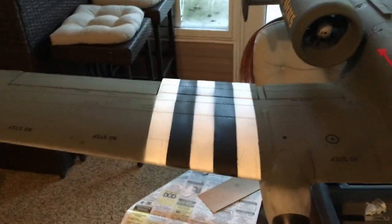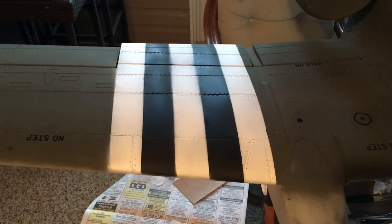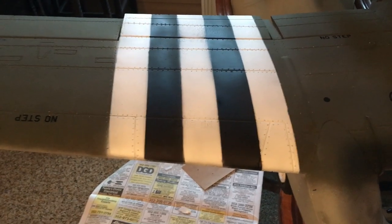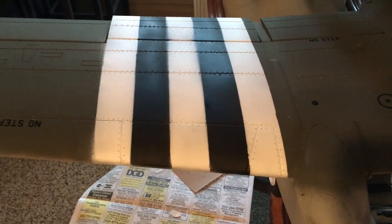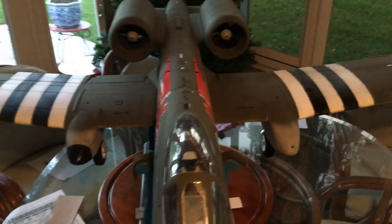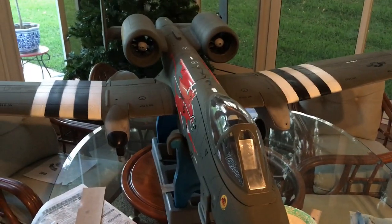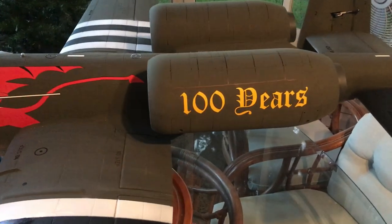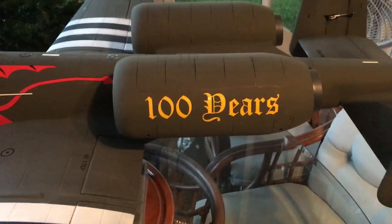The next step is filling in the black between the white stripes on the wing. After letting the white dry, you just tape it off and make sure you don't spoil the white — it's fairly simple. There are your black and white stripes on the wings, and they look pretty much the same on the bottom. Now we'll work on the invasion stripes on the pods.